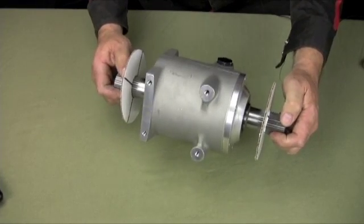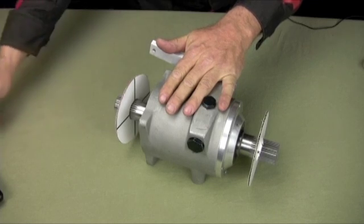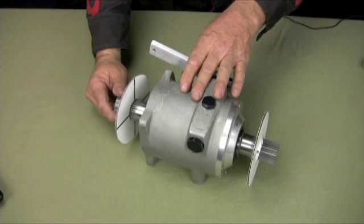The bottom has five-sixteenths mounting bolts, four of them. Really nice cast aluminum box, about 12 to 13 pounds. The box takes one pint of engine oil.